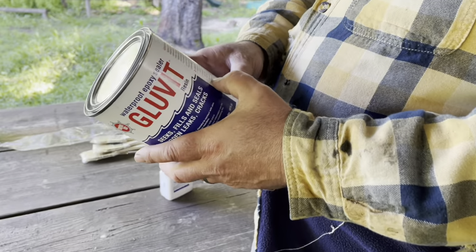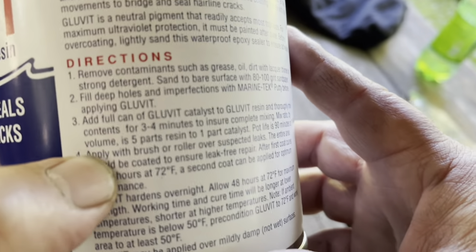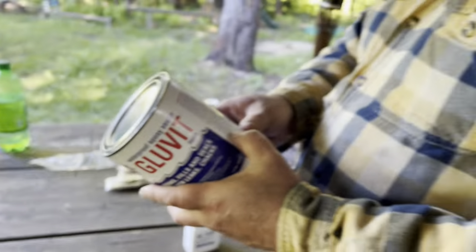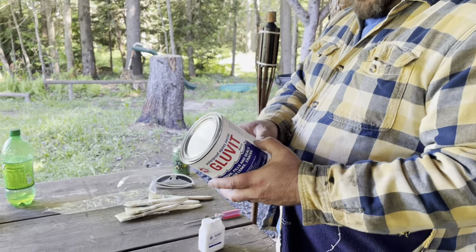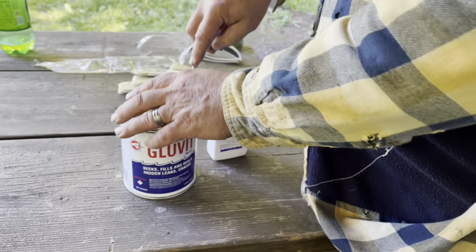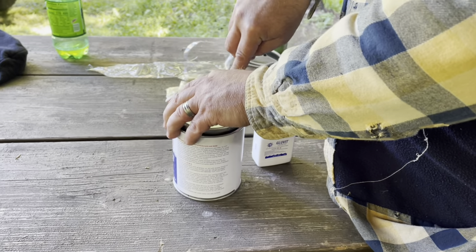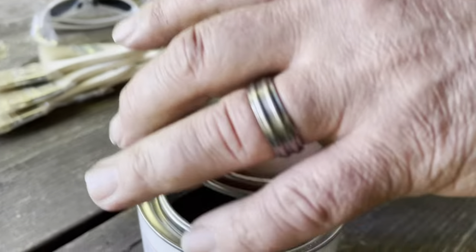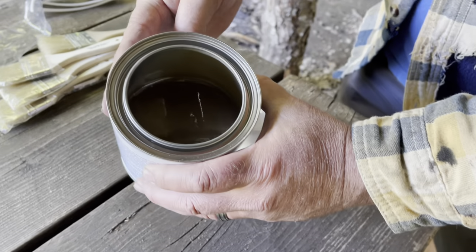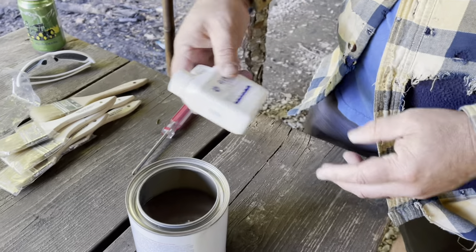Directions on the can say to mix the resin for three to four minutes to ensure complete mixing. Mix ratio doesn't matter since we're dumping all of it in. You've got a 90-minute pot time, so a little over an hour to work with it. You need to be above 70 degrees - we're a little lower than that so it's going to take a long time to dry. We're leaving here until next weekend, so hopefully it doesn't run too much, but there's plenty of room in there for all of the catalyst.